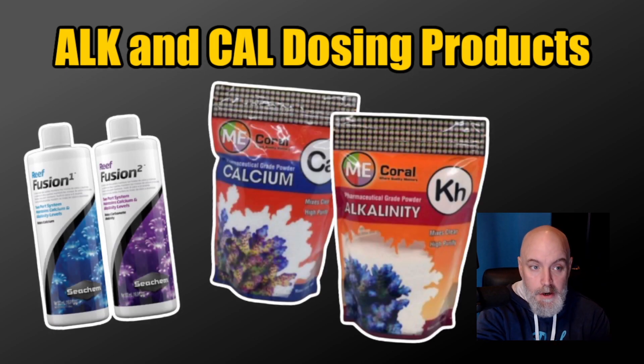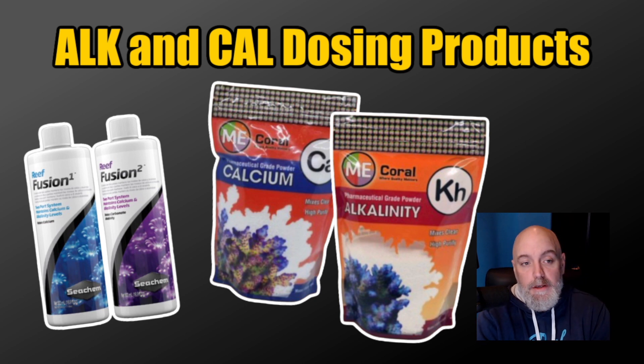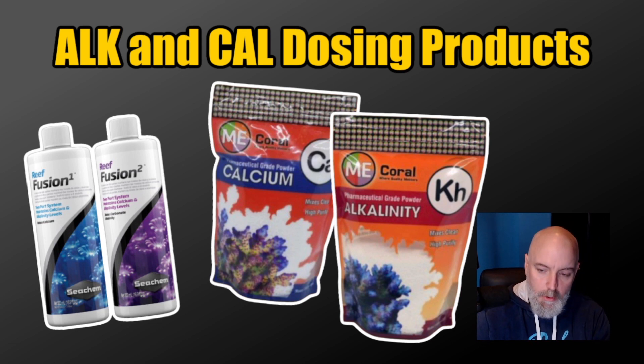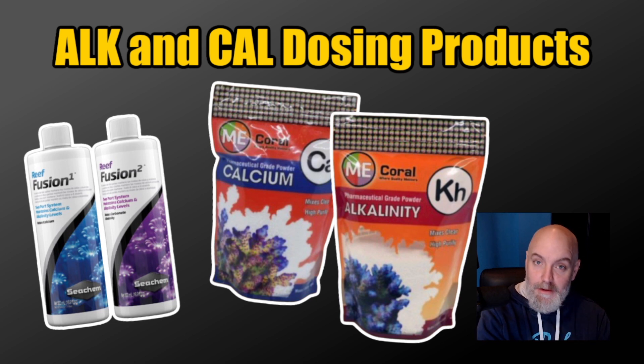The two product lines I use to dose calcium and alkalinity are Fusion, made by Seachem — Fusion One and Two — and the Me Coral calcium and alkalinity. The Me Coral product line is a pharmaceutical grade calcium and alkalinity, and that's all those packages have. The Me Coral alkalinity is very similar to Fusion Two, but the Me Coral calcium is not the same as Fusion One.